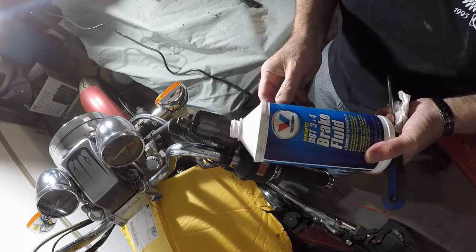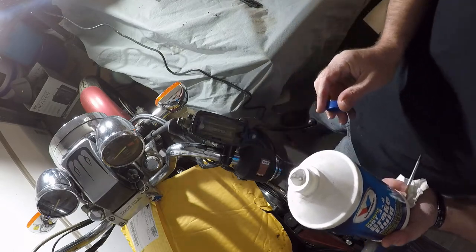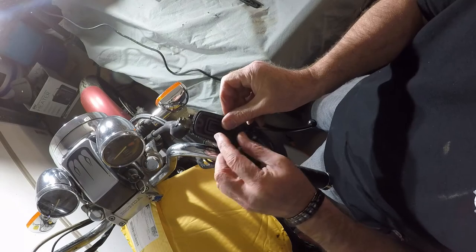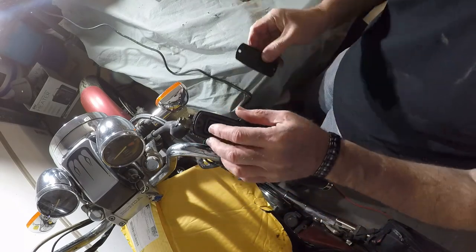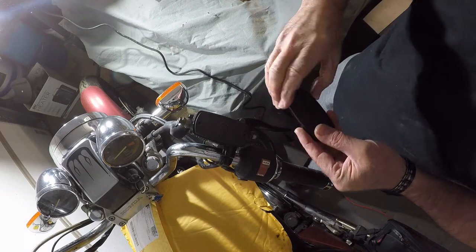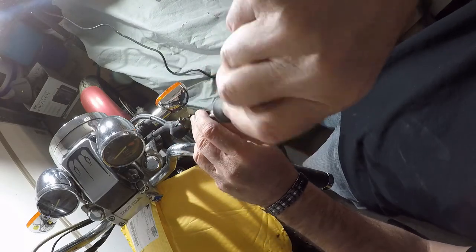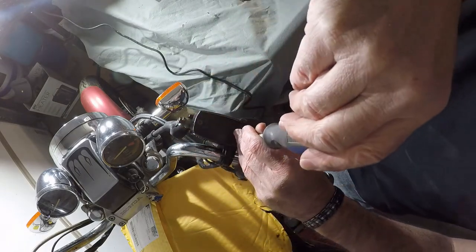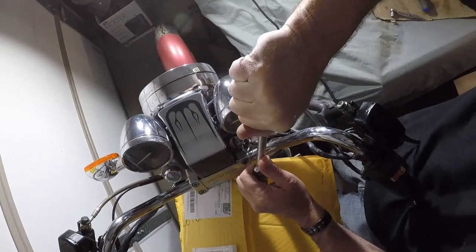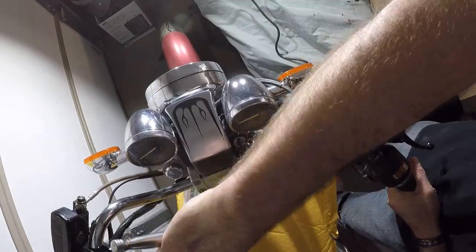Pull this out of here. Then I'm going to have to actually angle the handlebars up more. I'll have to raise the handlebars up. I'm going to loosen up the handlebars — that was tight. I'm going to angle these up some.